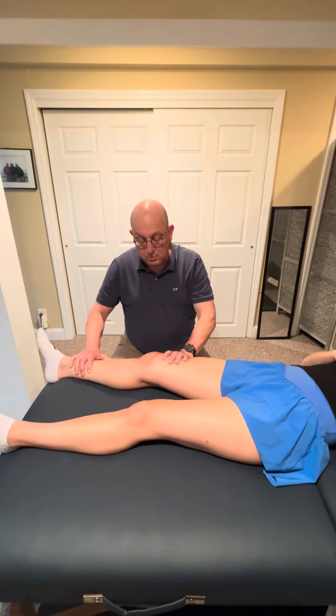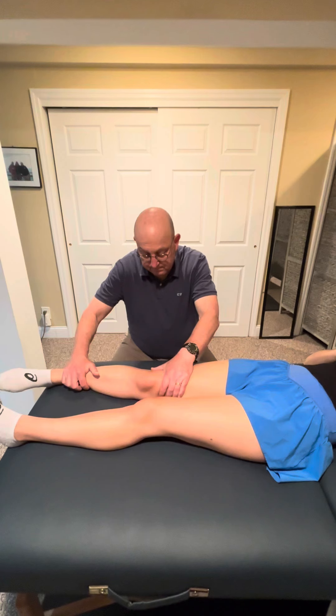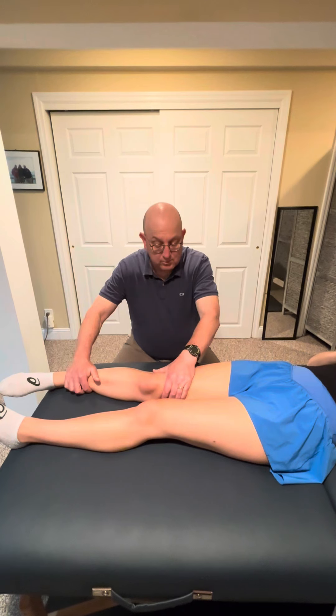Then we go the other way, right into internal rotation, once again all the way to the end feel, noting amount of motion, crepitus, quality of movement, and other reports of pain.